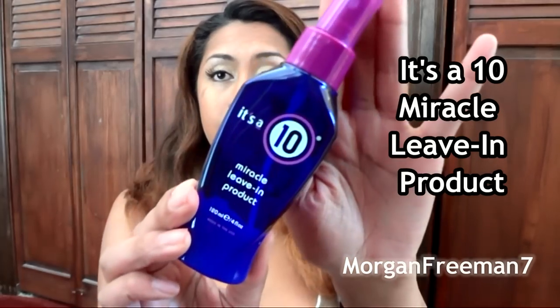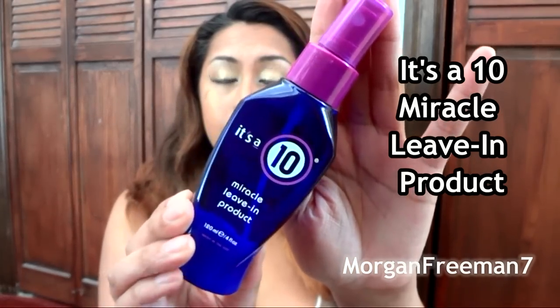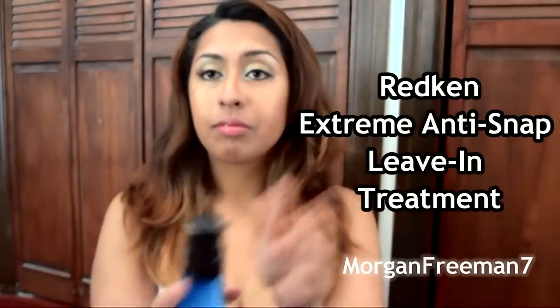First, right out of the shower while my hair is wet, I like to use my It's a 10 Miracle leave-in product followed by my Redken Extreme Anti-Snap leave-in conditioner. I use this by pumping three little pumps into my hands and smoothing it out on the bottoms of my hair. I let my hair air dry, and this is what my hair looks like — my normal texture.